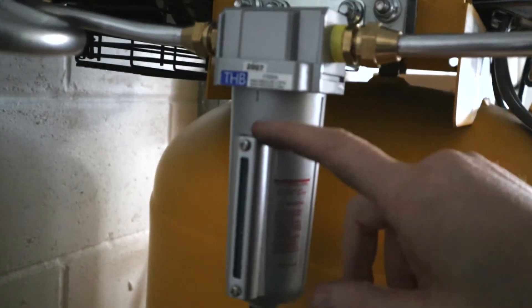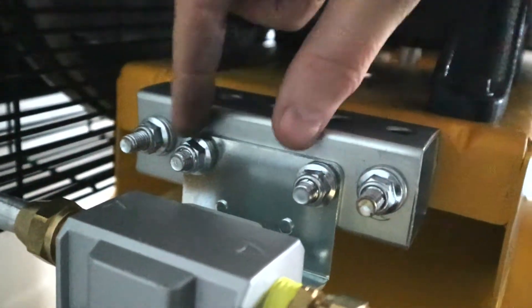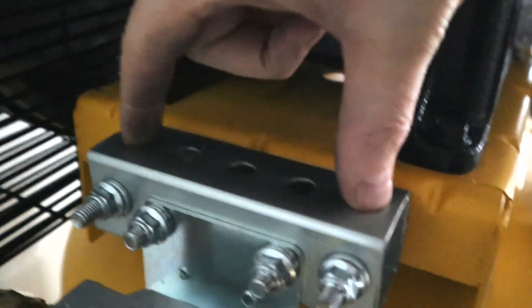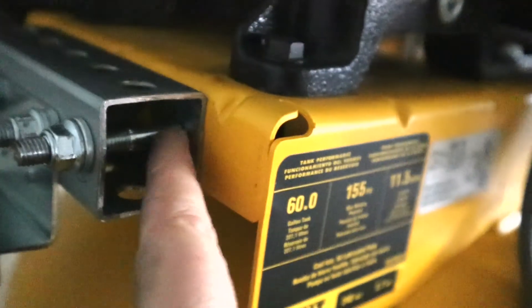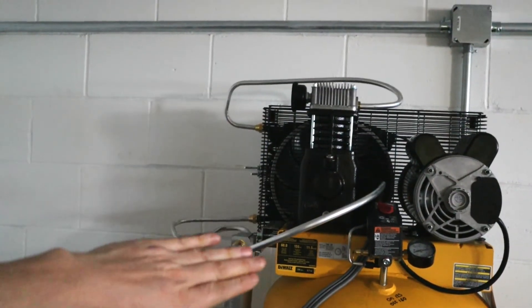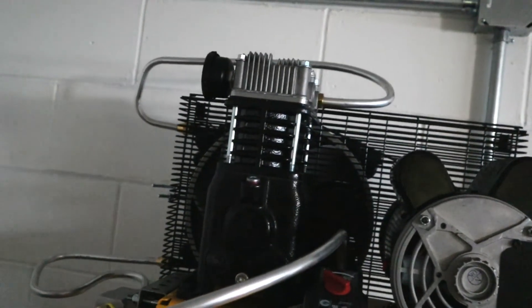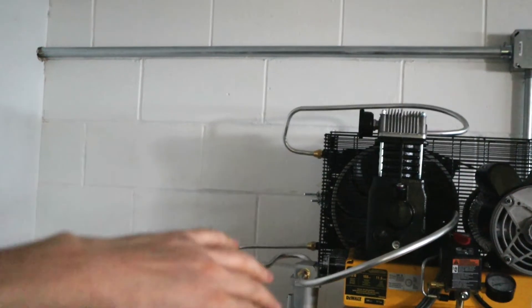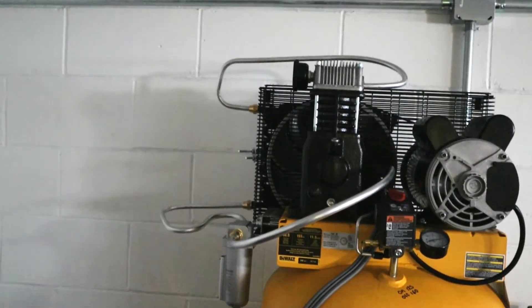I'll try to throw a link in the description to the self-draining water trap. For the leak test, don't forget your soapy water. I took mine up 20 PSI at a time, then shut it off and checked the fittings. This does have an automatic pressure relief, so as I took it up in pressure it would decompress the entire system — I had to work a little bit fast. But I got everything fitting just nice.